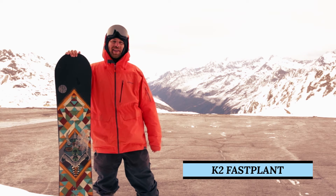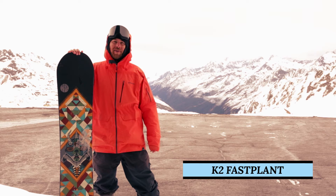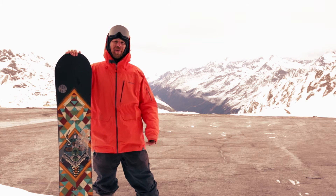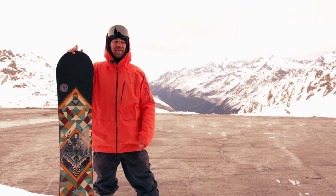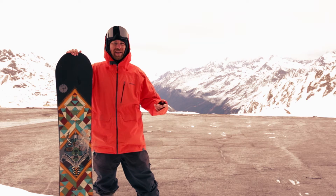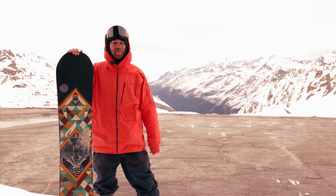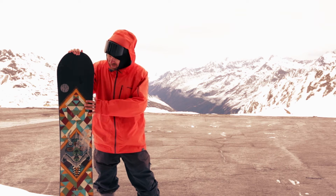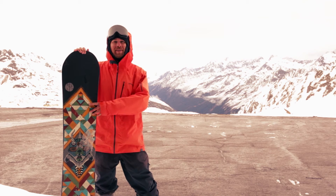K2 have shaken up their range this year. They've got a few new models — they've got the Carb Air, which is a pointy directional shape, and they've got the Cool Bean, which is the short stumpy thing that my colleague Duffy really loved earlier this year. But they're not stupid; they know that there's still a market for a classic all-mountain snowboard, and that's what this is: the Fast Plant for 2015-2016.